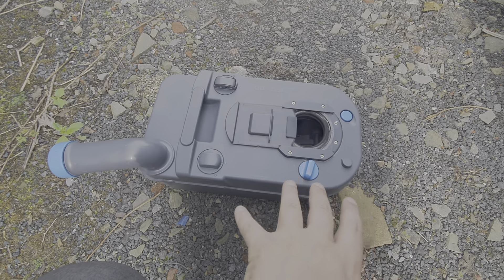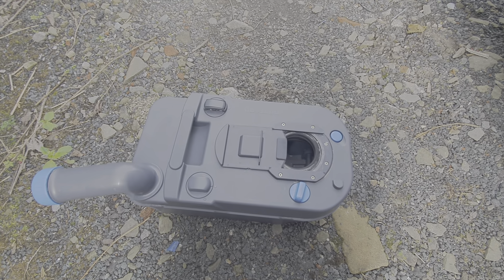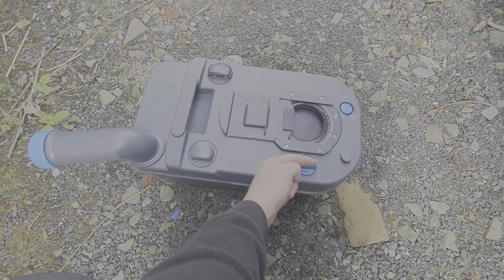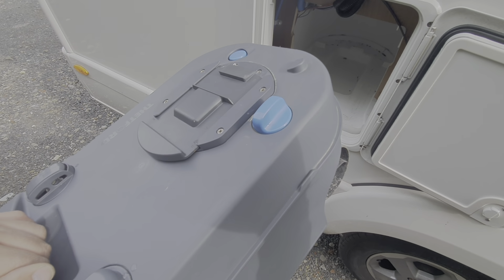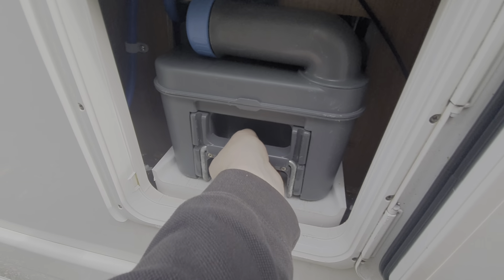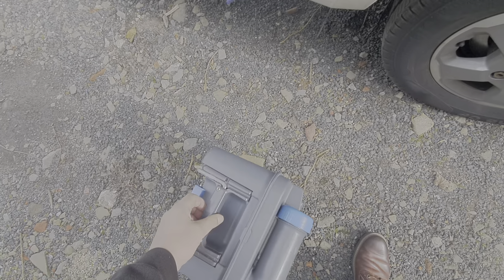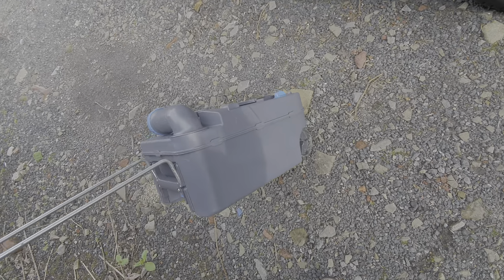Before putting the chemical in and just after you've emptied it, fill it with fresh water, give it a rinse around, and empty it again to make sure it's fully clean. Before you put the toilet cassette back in, make sure that it's straight, because it goes onto a corresponding mechanism on the toilet itself. It simply pushes back in. The cassette has wheels on it, so you can wheel it over to the disposal point, and it's got an extendable handle so you can wheel it off without needing to carry it.